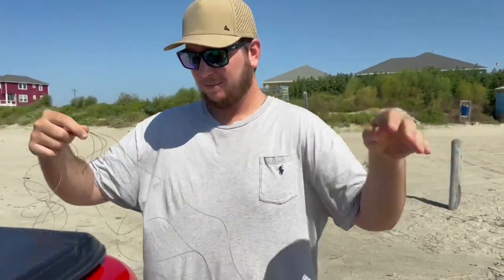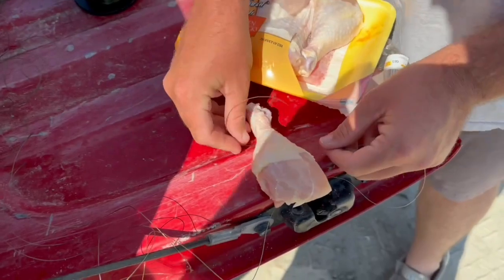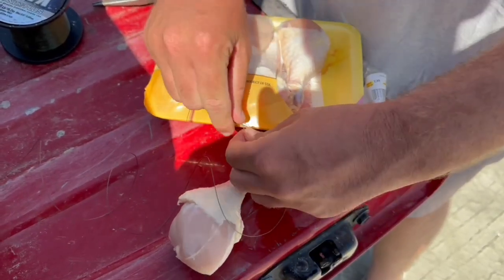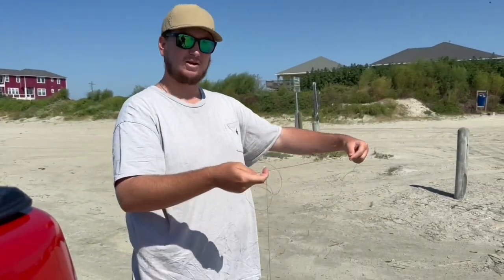We're just gonna go ahead and tie our chicken legs here — here's one of the cheapest chicken drumsticks you can find. Some people use chicken necks; I prefer drumsticks, they have a little more meat on them. We're just gonna tie a simple double knot, nothing special. Then we're gonna go drop it in the water and hopefully we'll see if we can get a crab to pull on it — shouldn't take long if they're here.